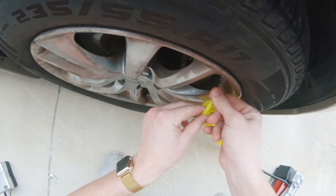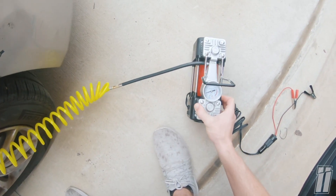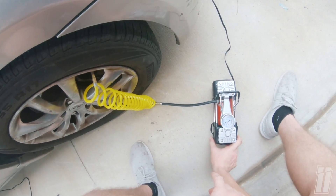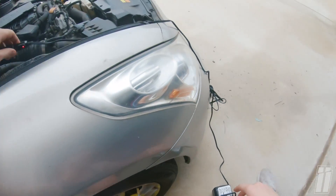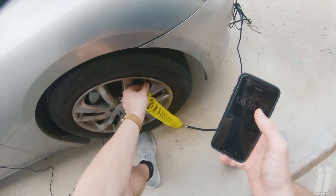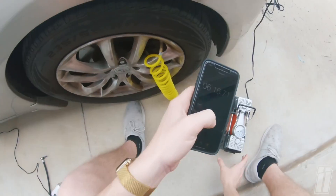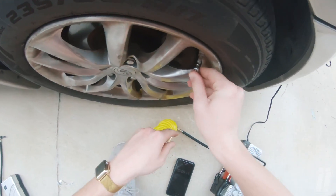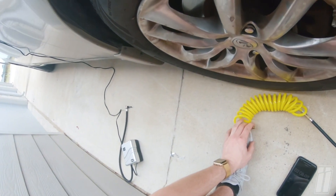Alright, let's hear how loud this one is — okay, it's on. Right off the bat, this one is way quieter. I'll let it drop back to 15 PSI and start the timer. At two minutes, it's already hit 30 PSI. So the AUDEW compressor aired up from 15 to 30 PSI in two minutes, whereas the other one took six and a half minutes. That's a massive difference.